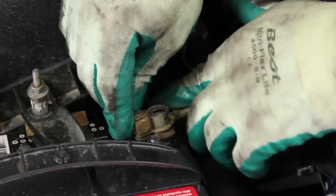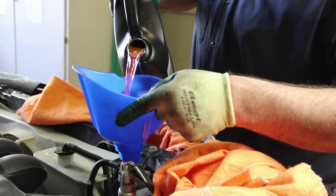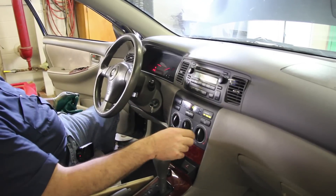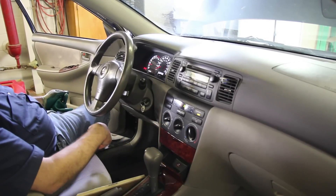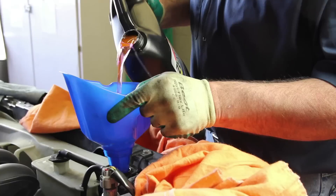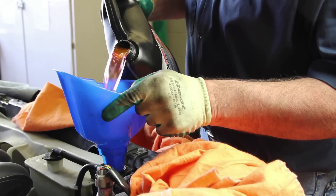Reattach the negative battery cable and refill the system with coolant and distilled water to manufacturer's specifications. Start the vehicle and allow the engine to reach full operating temperature. Turn the passenger compartment heater on to help bleed the air out of the system. With the engine at operating temperature, check the cooling system for any leaks. Shut the vehicle off and allow the engine to cool completely, then check the coolant levels to make sure they're within manufacturer's specifications.